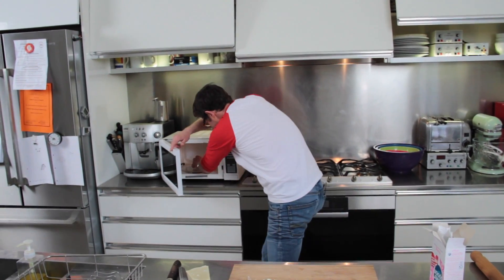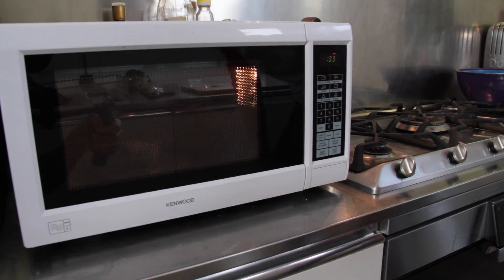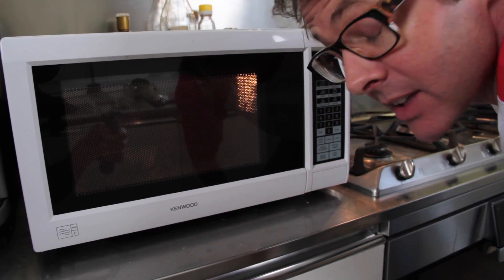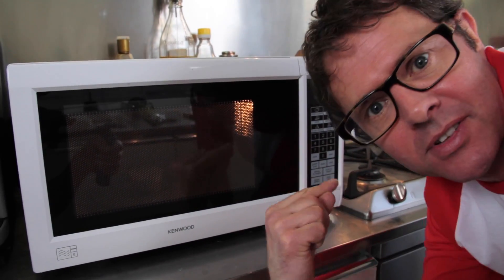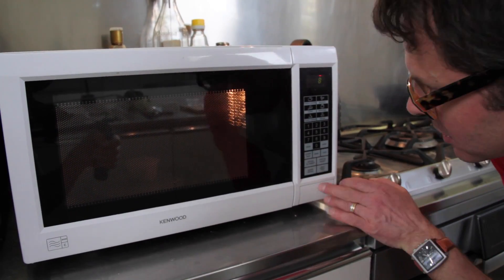Magic microwaves — I'm just massaging my gum. There's a magnetron in here which basically flips the polar molecules in the water. It flips them so fast that the flipping action creates friction, and that's what heats up your food. Weird, but wonderful.